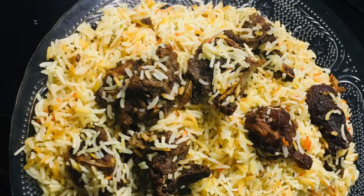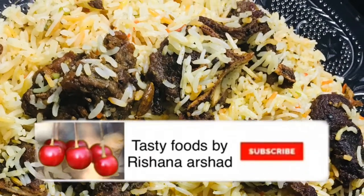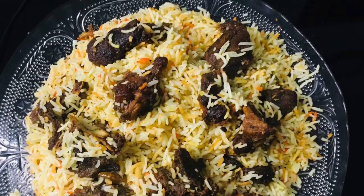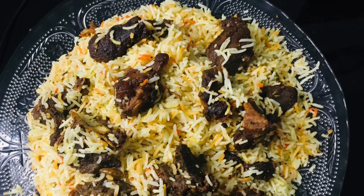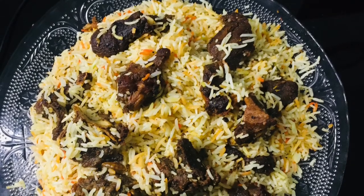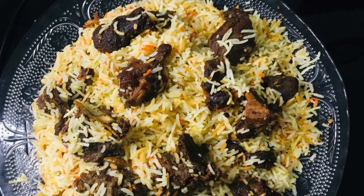It is a recipe that is made possible. You can try it and make your feedback in the comment box. We have made chicken and beef on our channel. You can find the link in the description below.